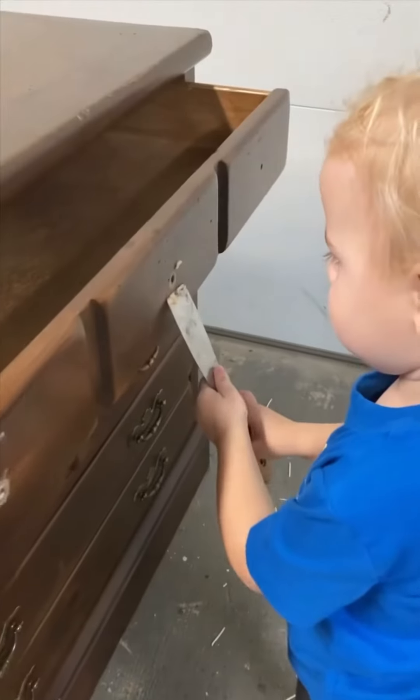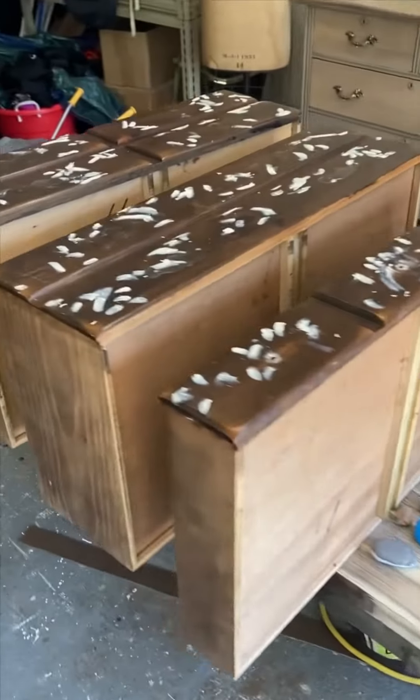I refinished this dresser a year ago for my girls, and it's still probably one of my favorite flips. I don't think I'll ever work on a pine dresser again because there was so much damage on this thing.